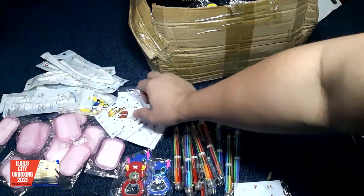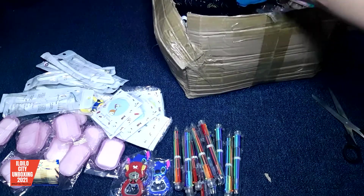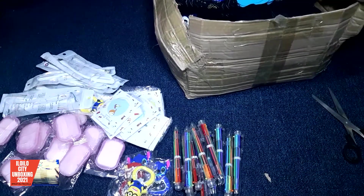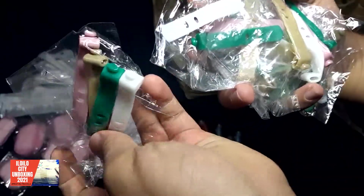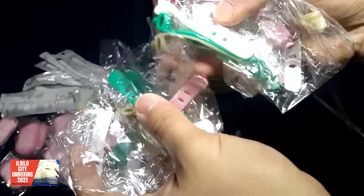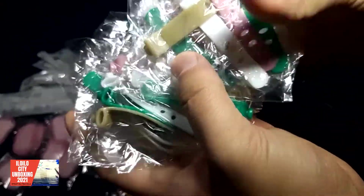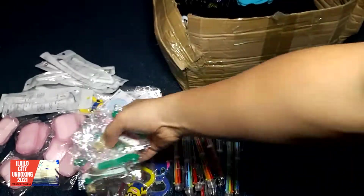So the pack would have three to four items depending, but it would all be worth it, I'm telling you. This is a cord tie. Okay, those of you guys with your chargers, your laptop chargers — this would truly help you. That's four pieces each. Also in your headphones — cord ties there.